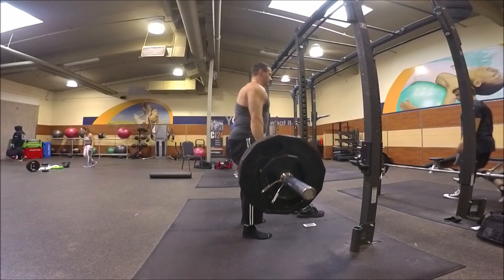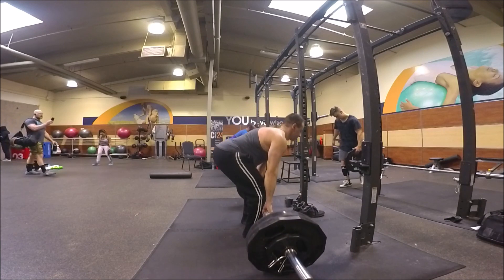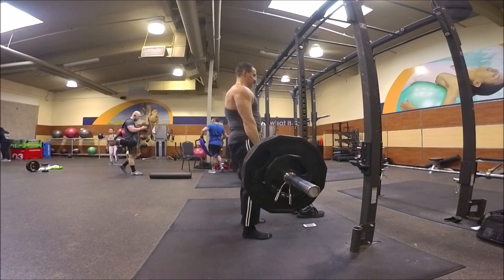I would definitely say deadlifts are among my favorite exercises to do. I really don't get why people skip out on leg day — leg workouts are so fun. As a matter of fact, if I'm going to skip a workout, it would actually be an upper body workout, but I try to never skip leg day.